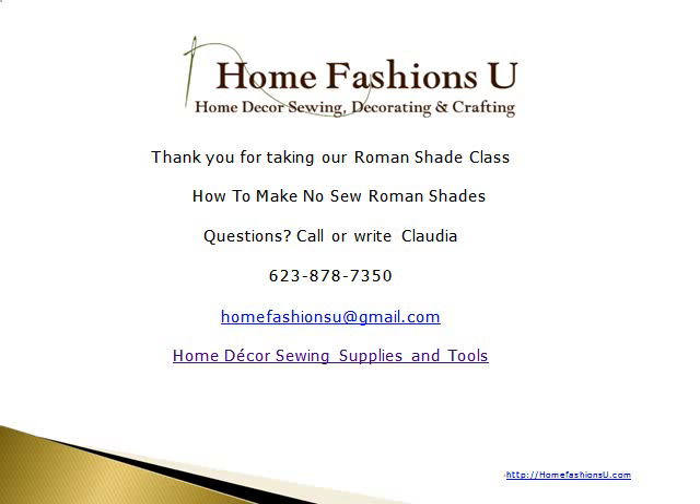Thank you very much for attending this class on Roman shades. We appreciate your comments and feedback. Contact us if we can help you in any way at HomeFashionZoo.com, or you can call Claudia at 623-878-7350. Thanks again and we'll see you next time.